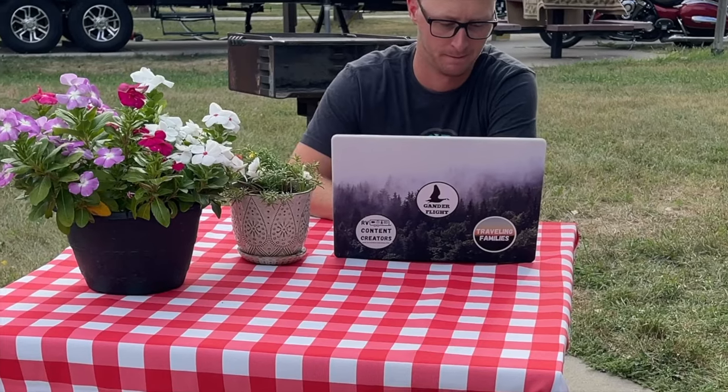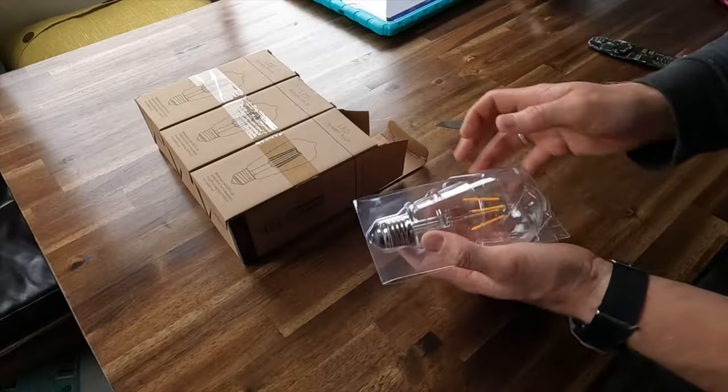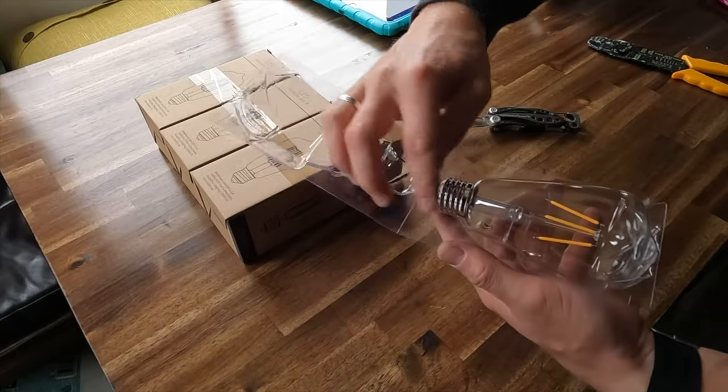The next step was finding the 120 volt residential fixture we wanted and ordering the essential 12 volt light bulbs that make this whole upgrade work. Stick around — more on those key light bulbs later.